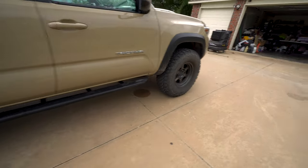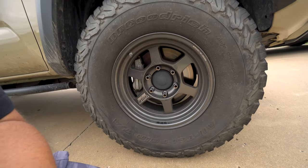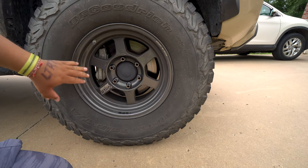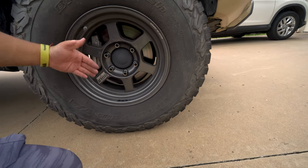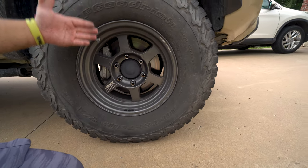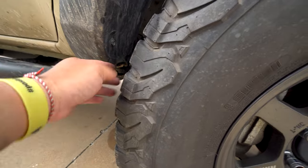A lot of people say 275 instead of 285 — I think it's because of their wheel offset. This wheel is still OEM specs even though it's aftermarket: 16 by 8, zero offset. A lot of rim packages come as 16 by 8 with a minus 10 or minus 20 millimeter offset. The farther you go in negative offset, the more the wheel and tire stick out.